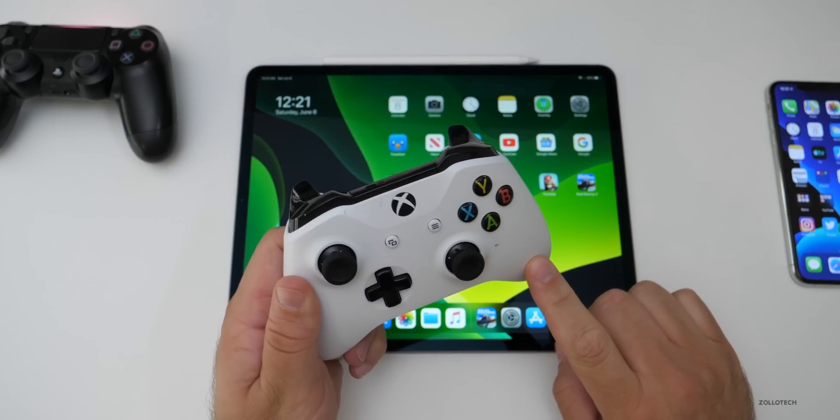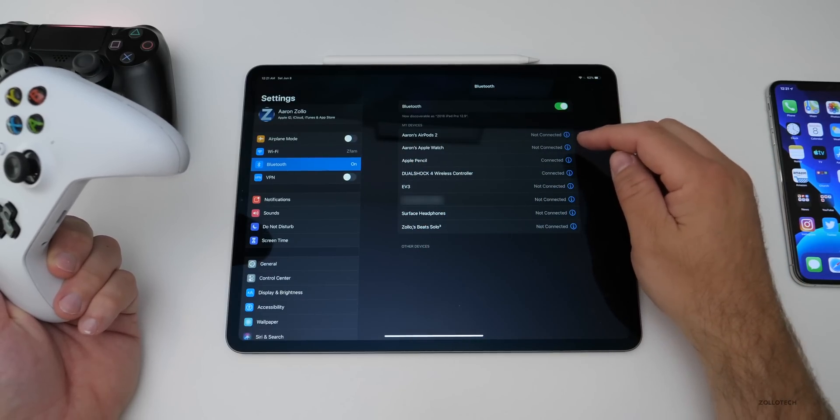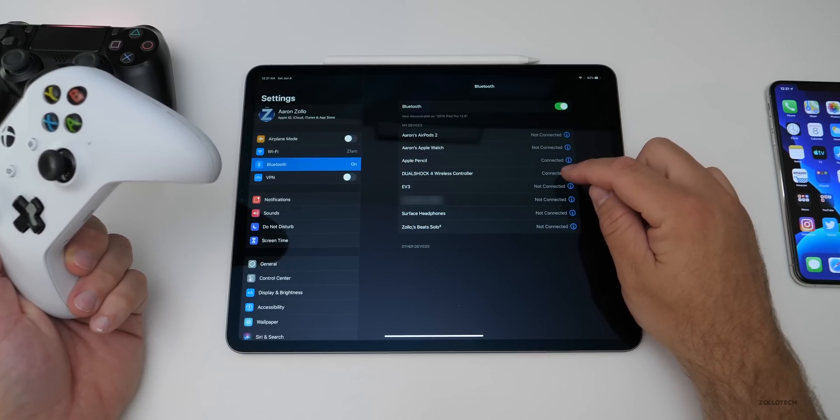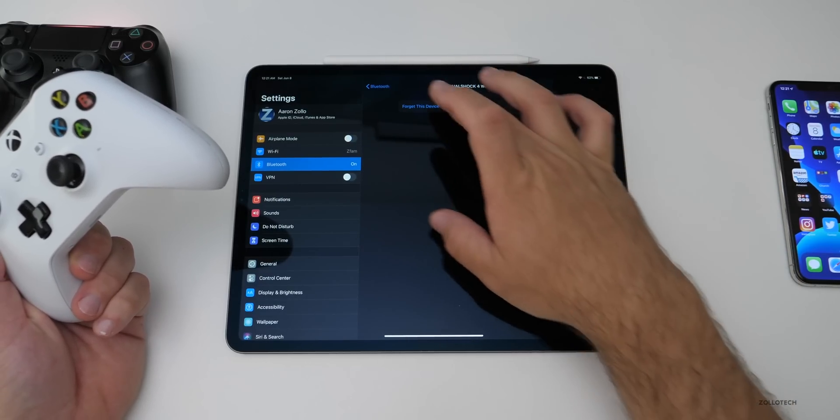Now let me show you how to pair the Xbox One S controller. Again, go to Settings, make sure you're under Bluetooth. It doesn't seem to pair when the other controller is paired, so we'll disconnect the PS4 controller for now and go back.